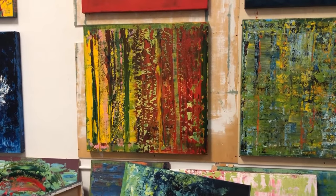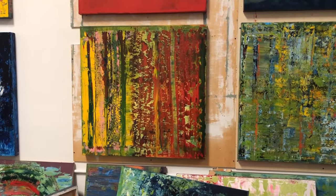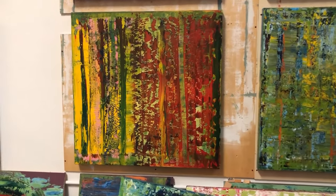Hey, Ocho Libre here and welcome back to The Box. Today I'd like to show you this painting called "Is This Love?", inspired by the great Bob Marley himself.